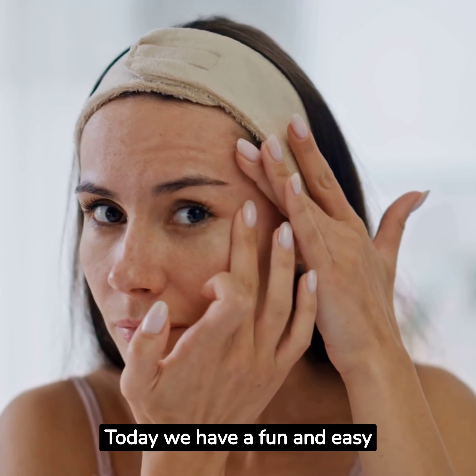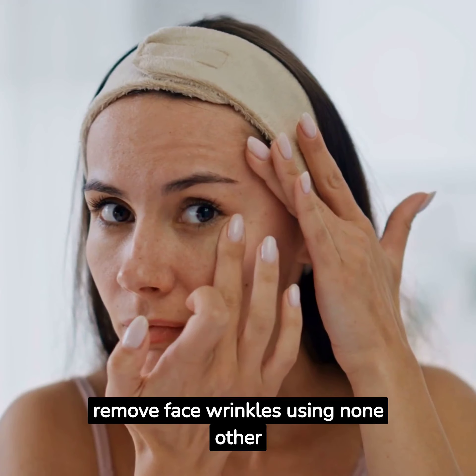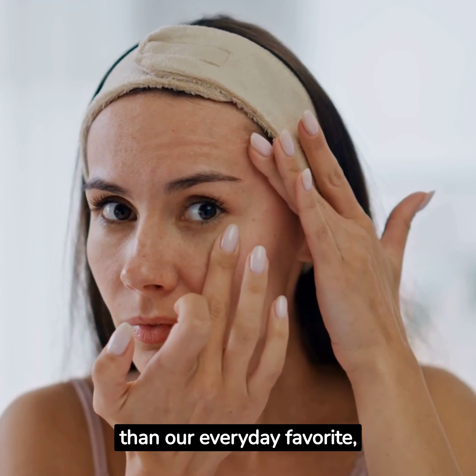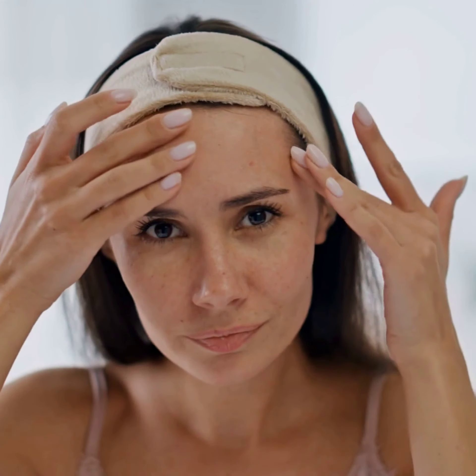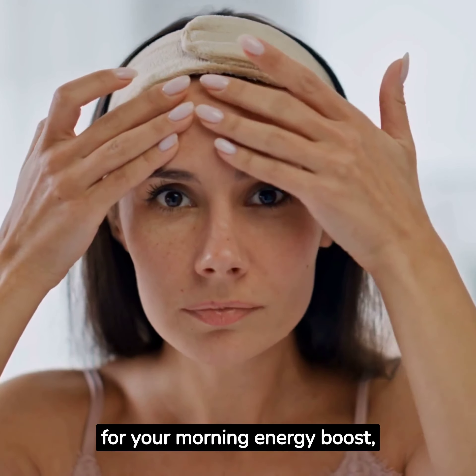Welcome to my channel. Today we have a fun and easy DIY tutorial on how to remove face wrinkles using none other than our everyday favorite: coffee. Yes, you heard it right — coffee isn't just for your morning energy boost.